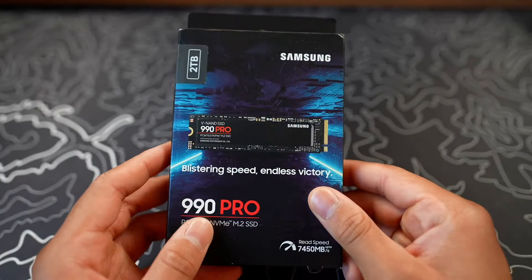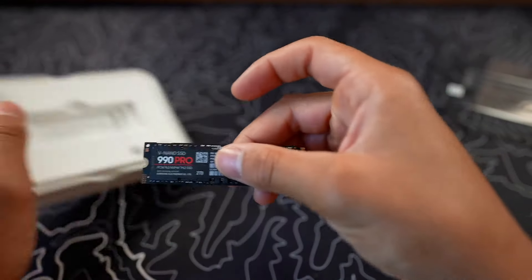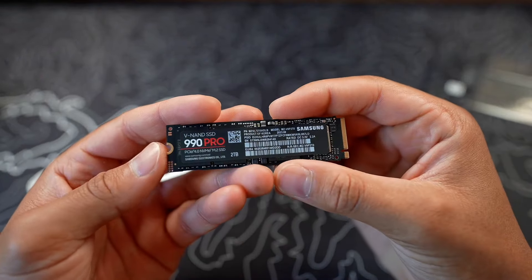This model comes in three different storage configurations: a 1TB, 2TB, and a 4TB option. Today I'll be testing and installing the 2TB option. The Samsung 990 Pro SSD is a PCIe 4.0 SSD, which means it has some really fast read and write speeds.